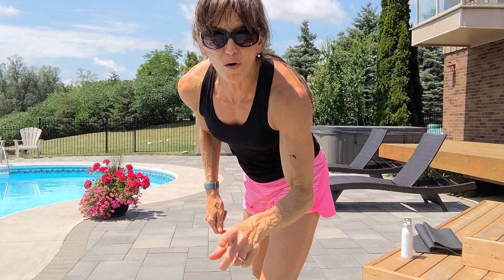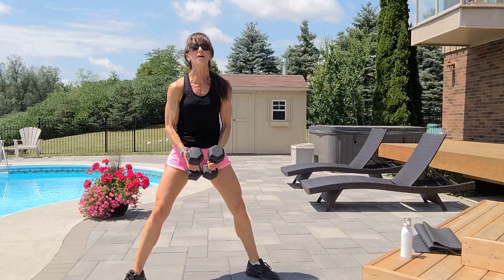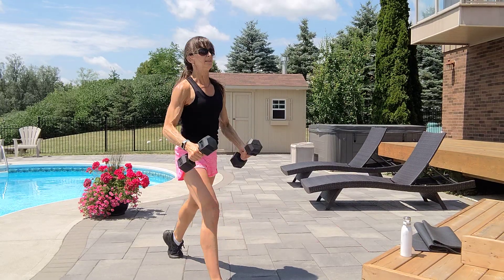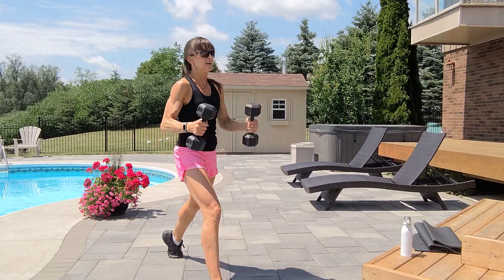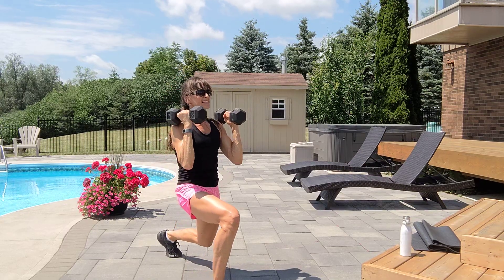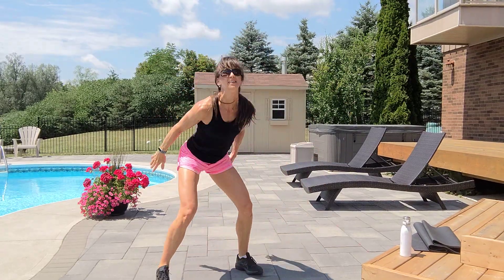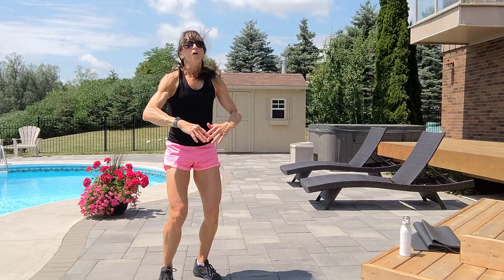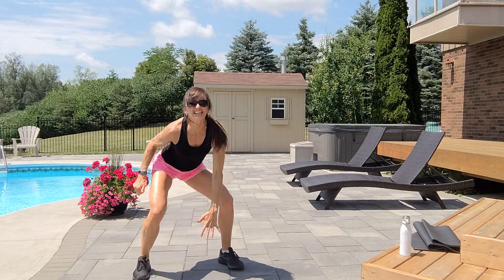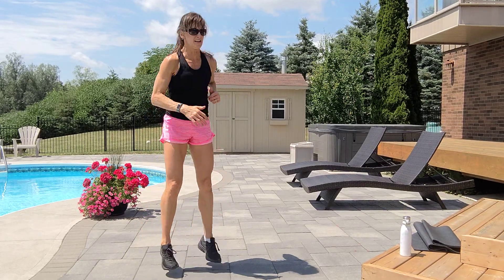Two more sets. Sumo curl or right lunge curl — grab those two lighter dumbbells. Wide legs, turn your toes out, ten reps. Exhale up, inhale down, or right leg forward, ten reps lunge curl. Squeeze those arms, inhale down, exhale up, six, seven, eight, nine, and ten. Option one: total body extensions, low impact, exhale up, inhale down. Or pop squat thighs, or alternate touch to the ground. Six, seven, eight, nine, and ten.